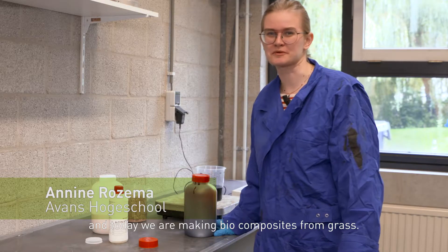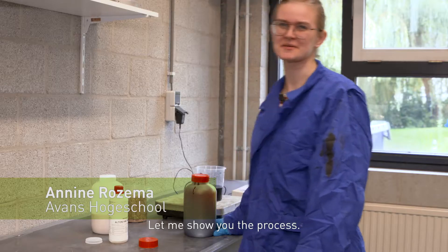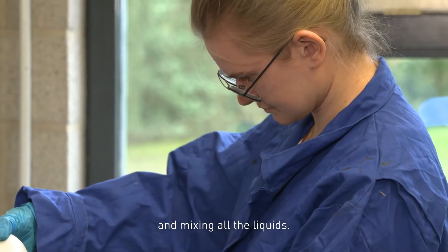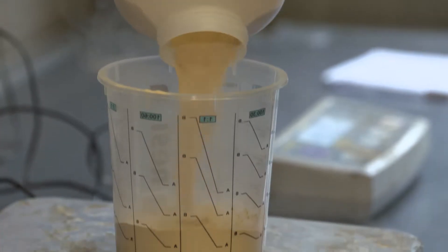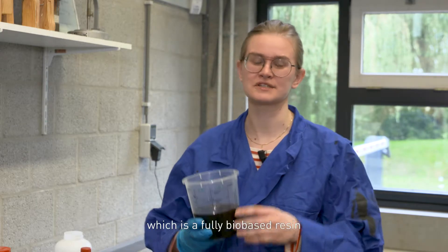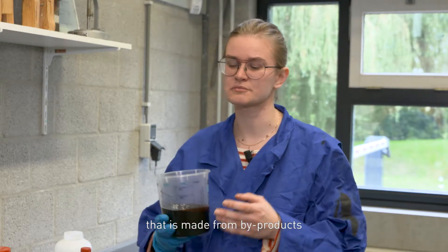Hi, I'm Annine and today we're making biocomposites from grass. Let me show you the process. We're starting with weighing materials and mixing all the liquids. One of the main ingredients that we use is fluorine resin, which is a fully bio-based resin that is made from byproducts of the sugar cane industry.